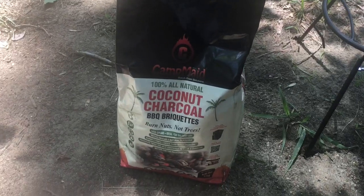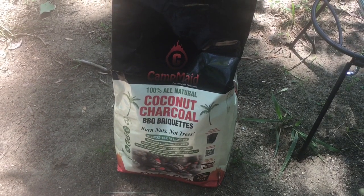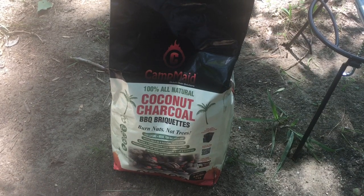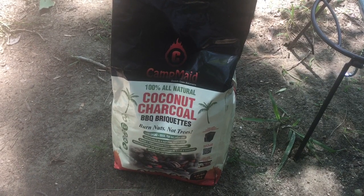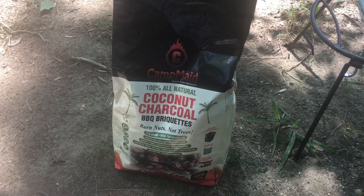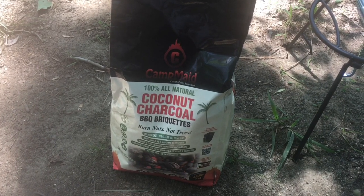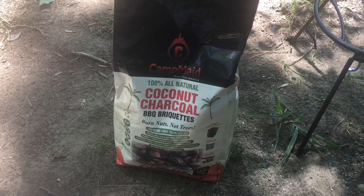I'm gonna show you what you're gonna need for today's cooking. Alright everybody, there's our Camp Maid coconut charcoal right there. It's basically old coconut husk ground up and turned into charcoal. You can go on the Camp Maid site — they tested it against other charcoals to see which one burns faster, and coconut charcoal won. It burns two times hotter and two times longer, and it leaves a better footprint on the environment.